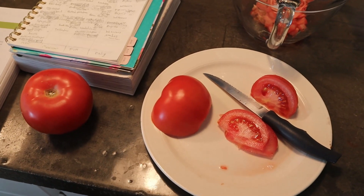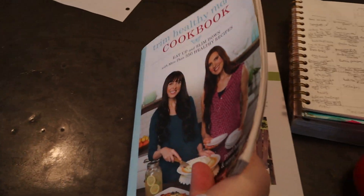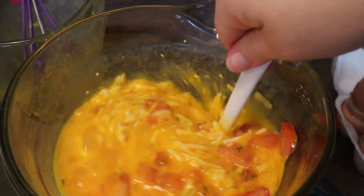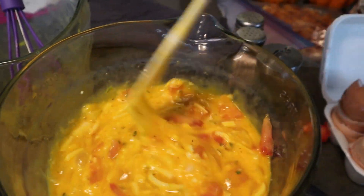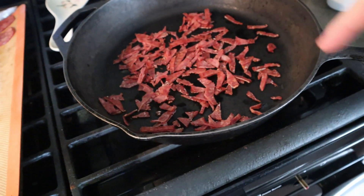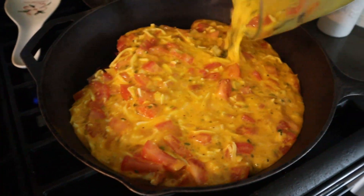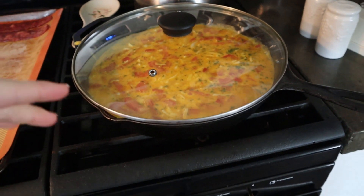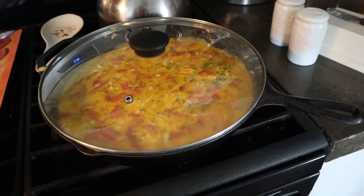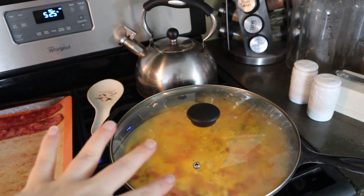Good morning guys. We are making a BLT frittata. This comes from the Trim Healthy Mama Cookbook for inspiration. So here is the mixture with the egg, onion, tomatoes, cheese, salt, pepper, and parsley. I have a huge cast iron pan, and I chopped up my turkey bacon — that is in there. I'm going to cover it and let it cook for about five-ish minutes until the egg just starts to set, then pop it under my broiler for a few minutes until it gets nice and golden brown on top. Here is the beautiful frittata.